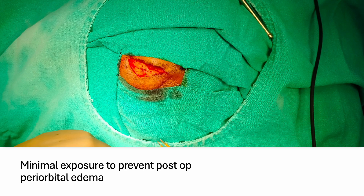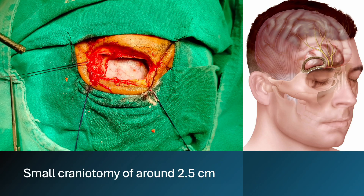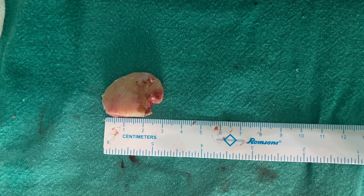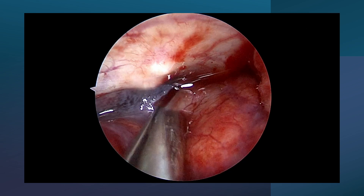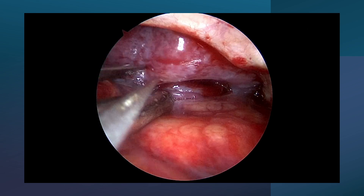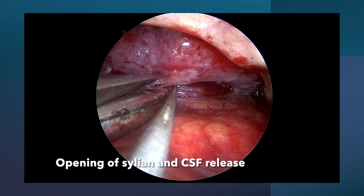A very small eyebrow incision is made and meticulous dissection is done to prevent periorbital edema. A small craniotomy of merely 2.5 centimeters is made, and through this only we have to do all our surgery. First of all, as usual, the Sylvian fissure is dissected.